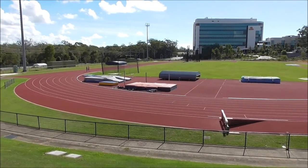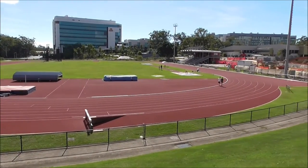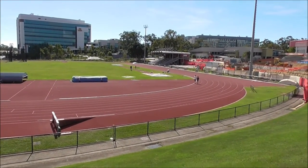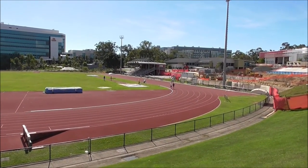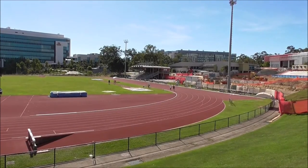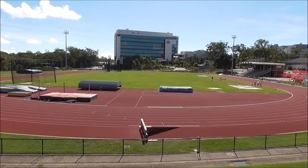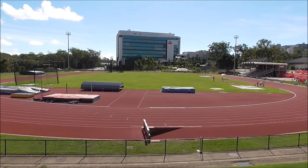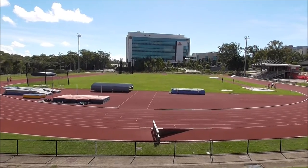Today we're at the track because one of our subscribers, Jason, asked me to make a video on Harris's sprinting technique. Harris is no longer an out-and-out sprinter, although he started as a sprinter. He now concentrates on long jump and hurdles. This video is going to show some of the activities we use to improve Harris's sprinting technique and his speed.